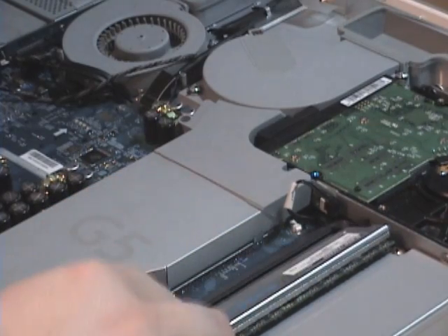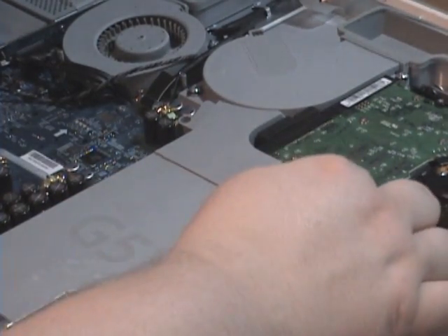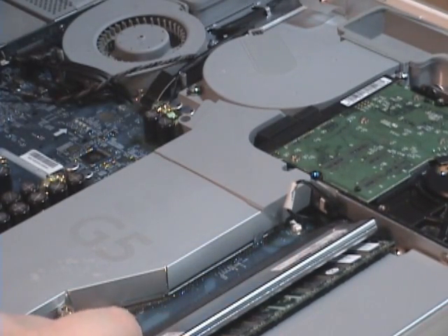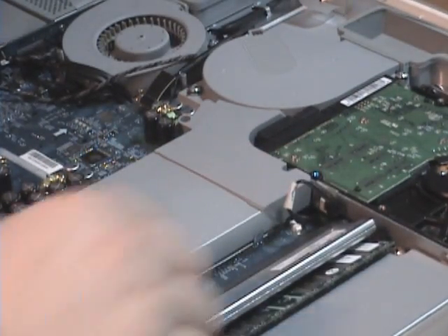I'm just going to line up the slots, slot it in, and snap — and another snap. Now if both these ends are snapped across the little holder on each side, you just want to make sure they're both good and snug.